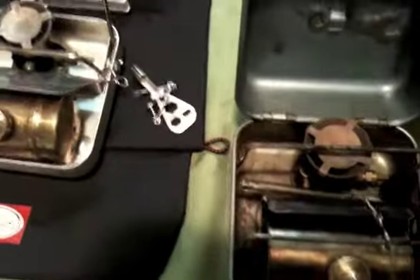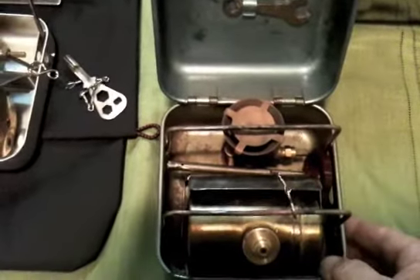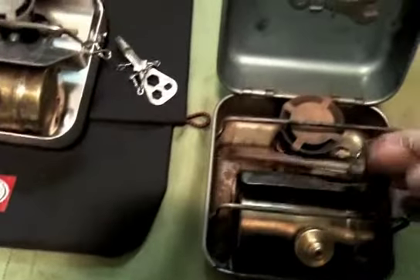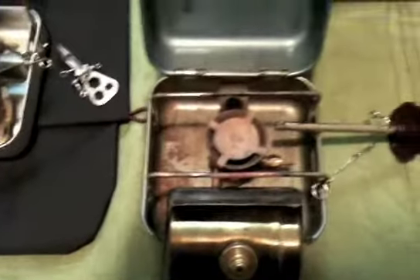This is the 8R — the first stove I ever purchased, approximately mid-70s. It still works, and folds out like this.